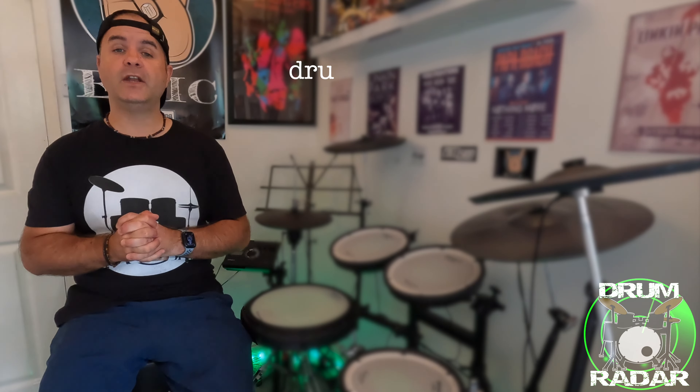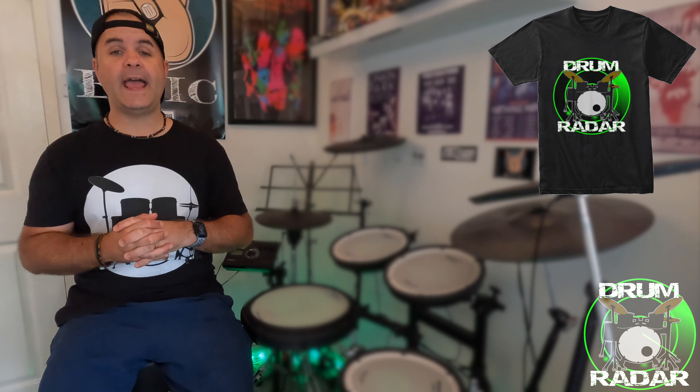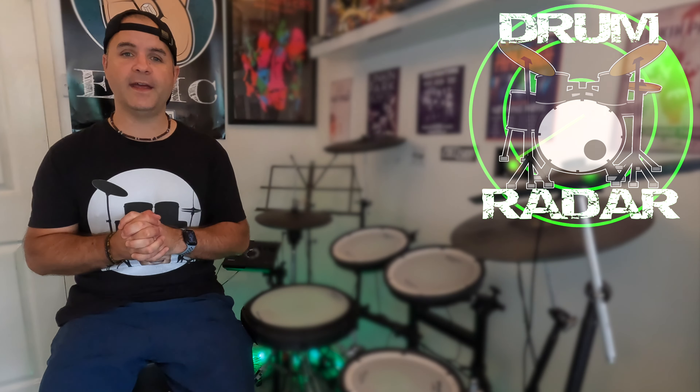You can also email me at drumsbyashwells@icloud.com and let me know anybody you'd like me to feature on this show. You can also head on over to my Spring store — there's a link in the video description where you can purchase a Drum Radar t-shirt. Anyway, thank you for watching guys, please like and subscribe to this video, and I'll see you next time. You are epic.